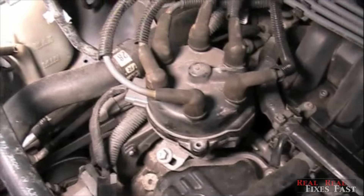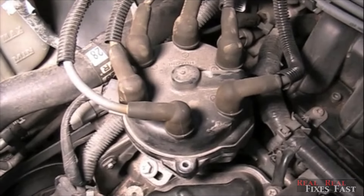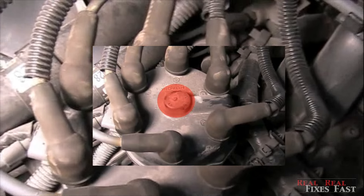We've got a 2000 Nissan Quest with a 3.3 engine. A lot of distributor caps have the coil coming right out of the center, but if you look at this distributor cap, it comes out of the center but then it goes over to the side.